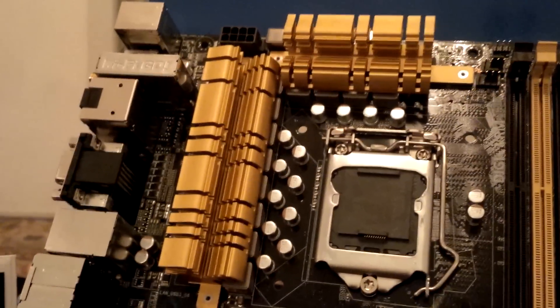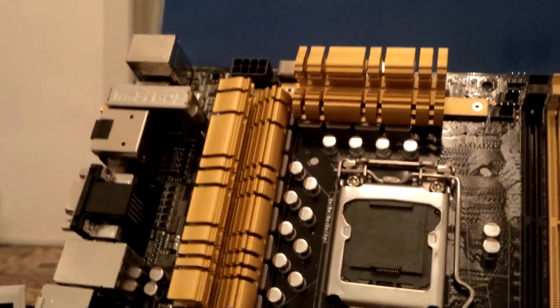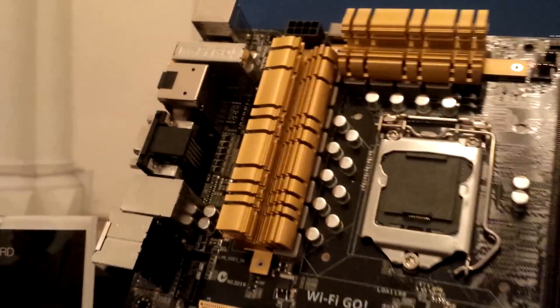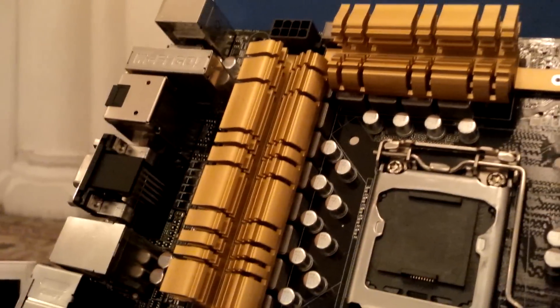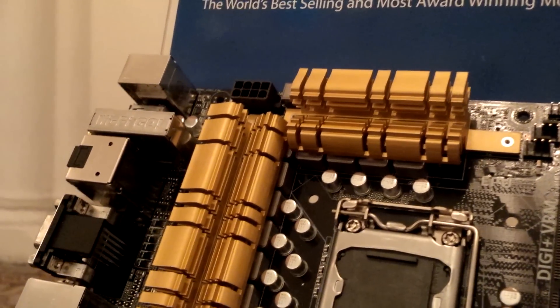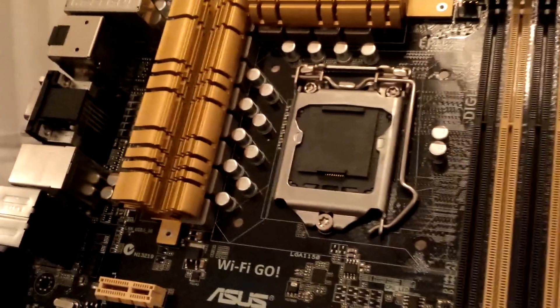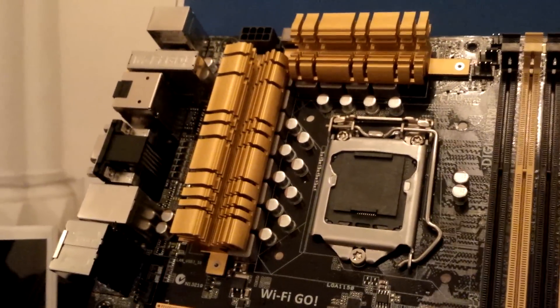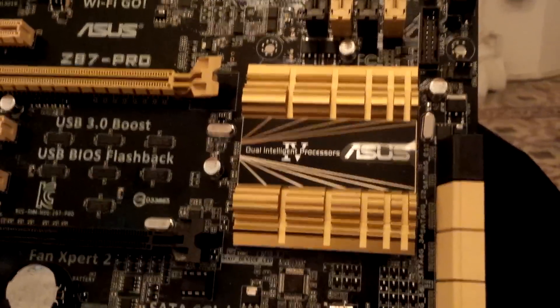Compared to the lower-end models, the heatsinks and design are much better on this motherboard, and you can see an improved power circuitry compared to the entry level. We're looking at approximately 12 power phases for the CPU, which is a higher power phase count. We also have a nice Southbridge heatsink here as well.